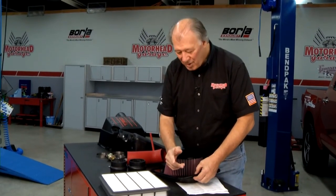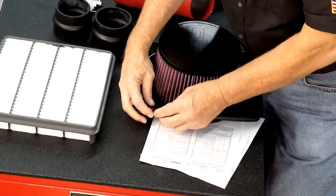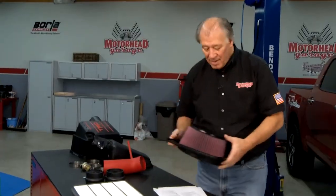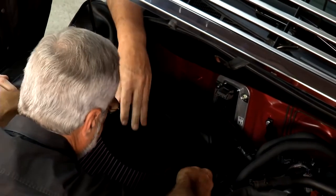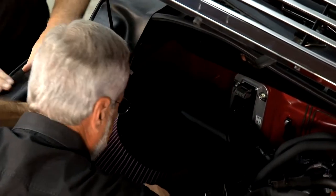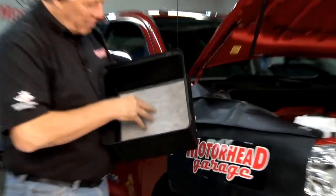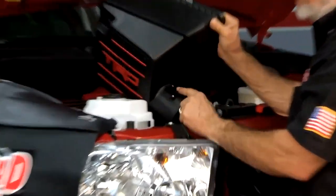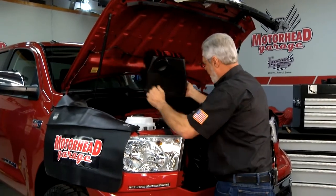One thing you want to do is take the gasket off the old filter and put it around the new filter, and then you're in business. Drop this in here — there you go. There's also another filter inside this housing, just extra protection. Before you put the top on, there's a boss here for your mass airflow sensor that you've got to take off the original air box and transfer over. You're going to have wires and tubes that go up there.